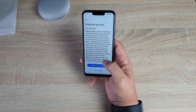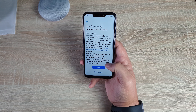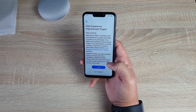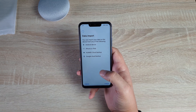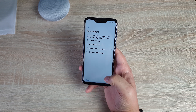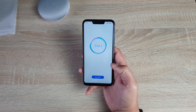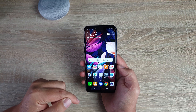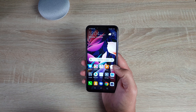You have terms and conditions again for enhanced services — agreements that you have to go through and agree to. User experience improvement program — I'll sign up to that later. So data input — you could add data from another device here if you so wish. So we're all finished and all set up to go with EMUI 8.2 running Android 8.1, with a full 6.3 inch Full View 2.0 display from Huawei.